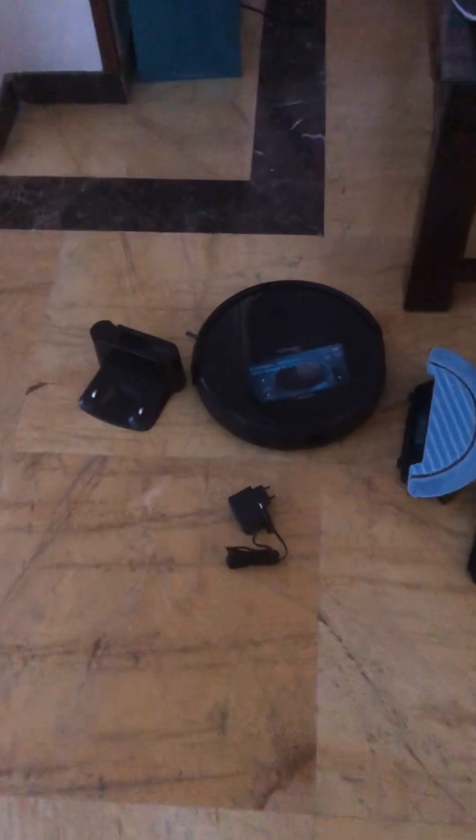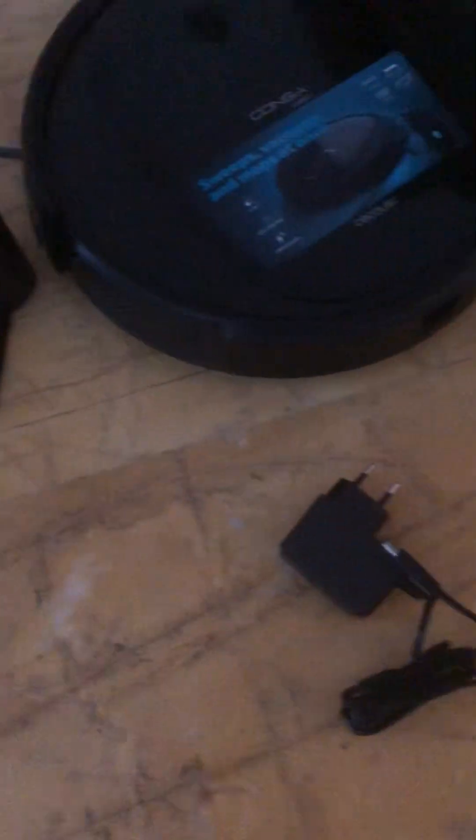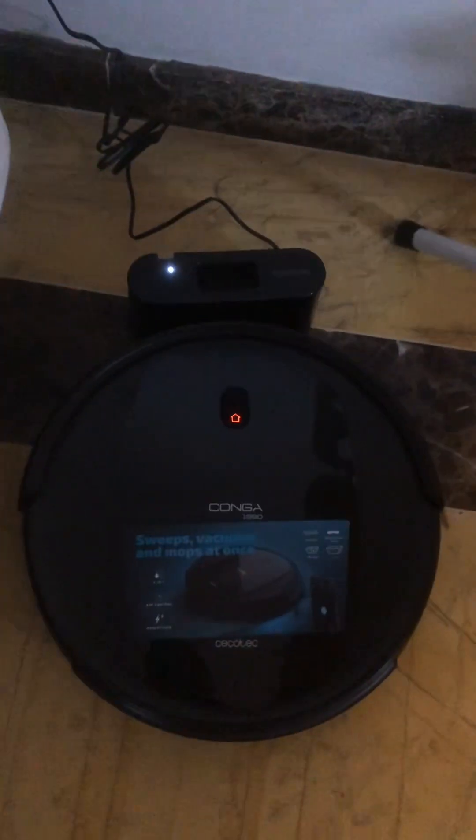I've taken it out of the box — it has a charging unit as you can see. This part fills up with water and it can mop for you as well. There's some sort of rotating mop thing there too. There are a few things left in the box which I should check, but I'm going to try charging it up and seeing what it does.